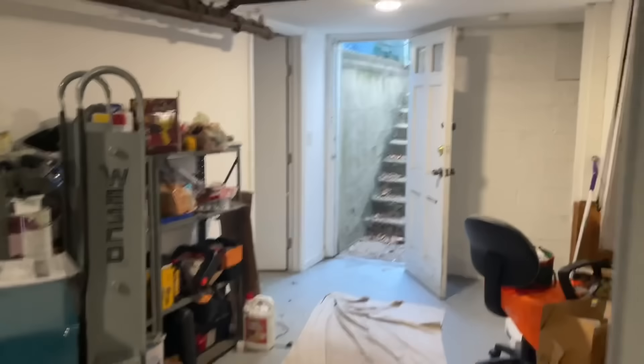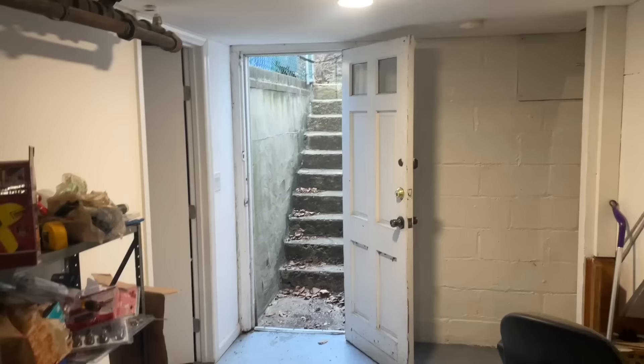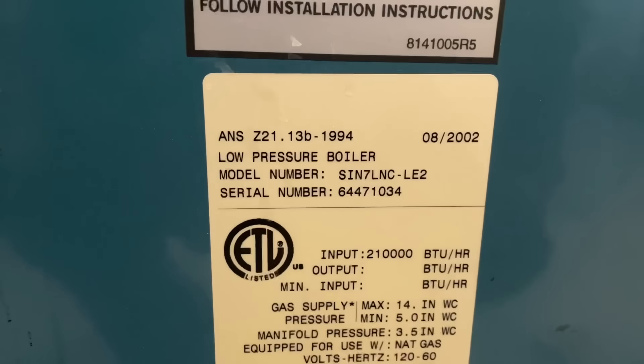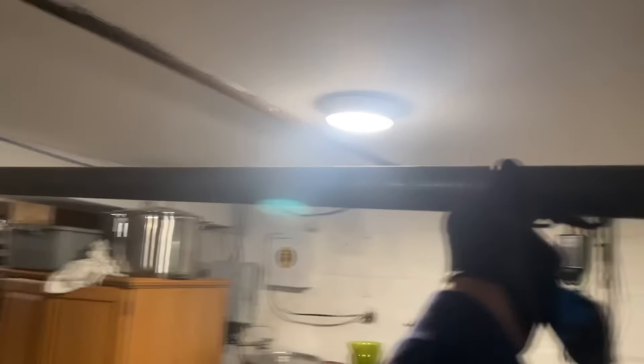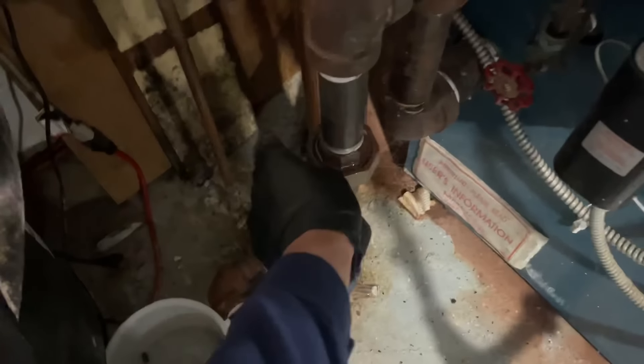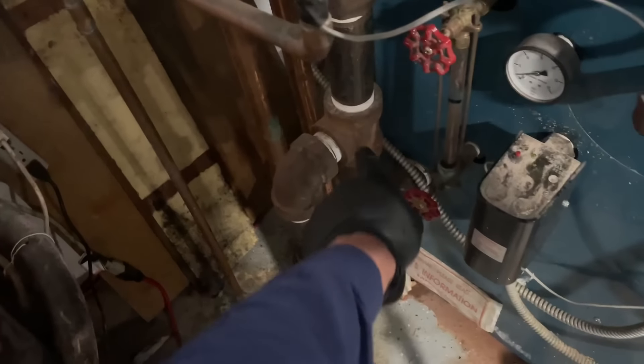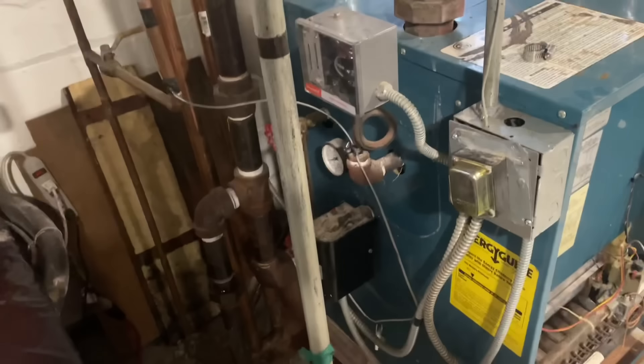All right, today we're taking out this Burnham SIN seven, seven-section boiler. She's grossly oversized for this house. We're going to redo the piping here - we have two dry returns here, we're going to maintain all that. We're going to redo from right here, Hartford loop, we're going to make this two-inch by inch-and-a-quarter steam tee right there and get it done. Start taking this bad boy apart.